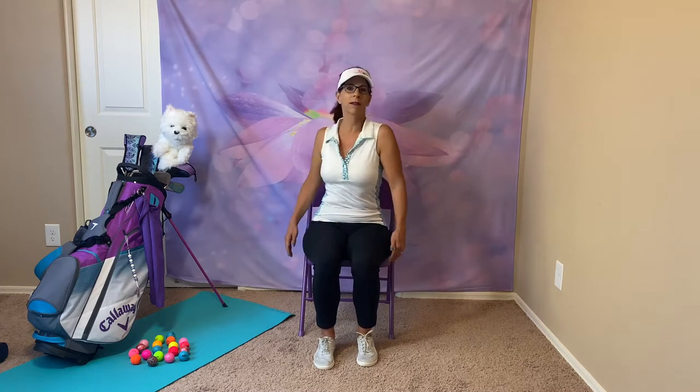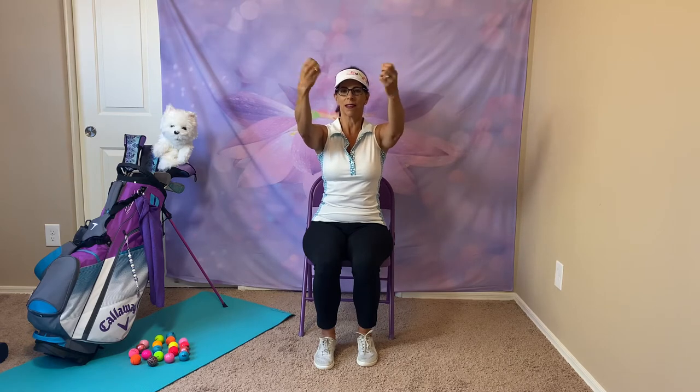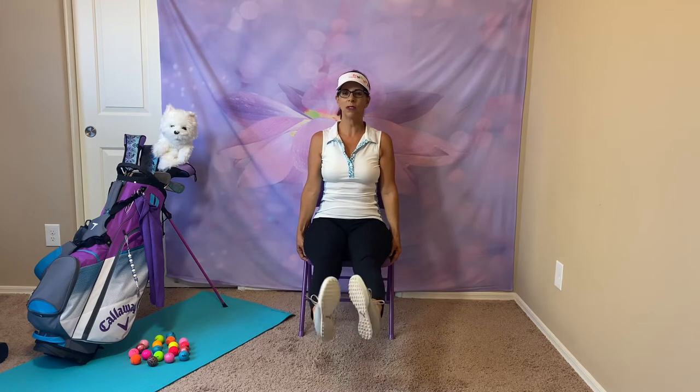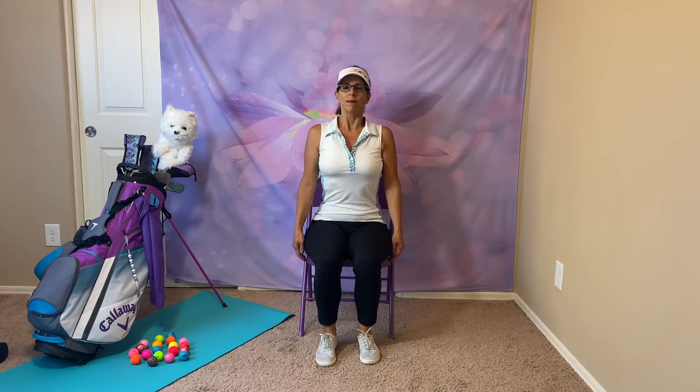Shoulder rolls back. Up. Both shoulders up and down. Hands out — close your hands, open. Wrist circles, other direction. Both feet out. Point and flex. And ankle circles, both feet. Switch direction. And relax. Take a deep breath in. Exhale.